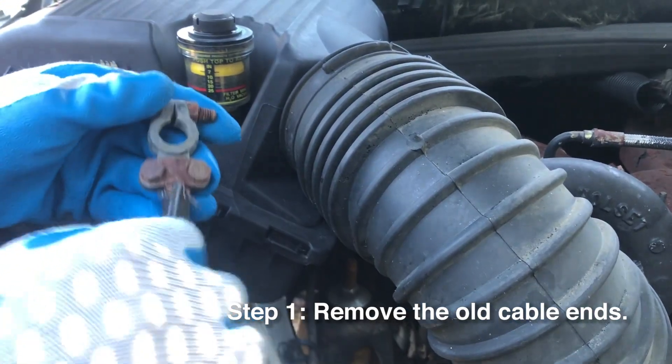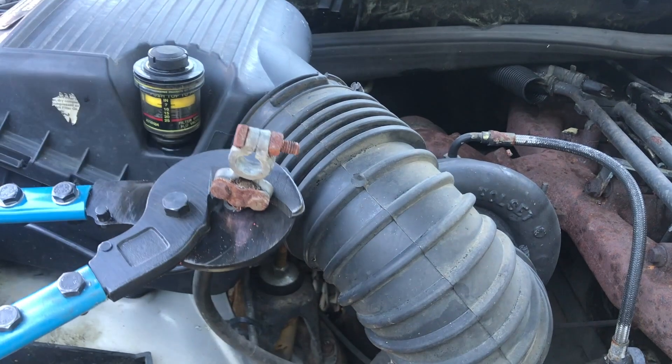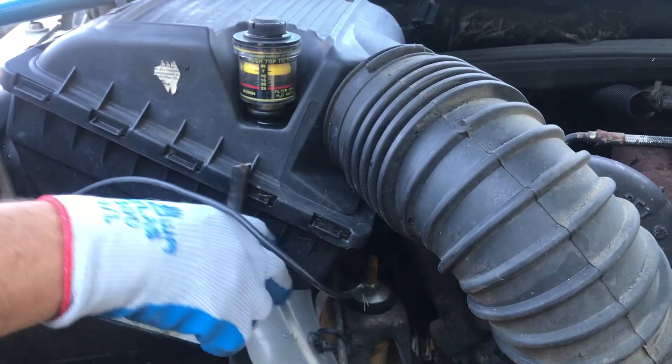Start by removing the old cable ends. You don't have to use a cable cutter but it helps. You can use a Dremel tool or even a hacksaw. Just try to get as clean a cut as possible.